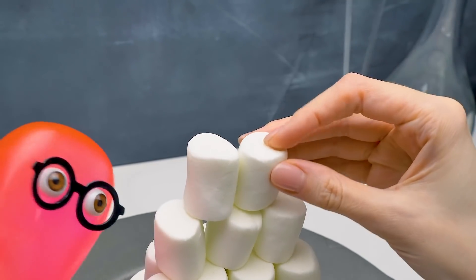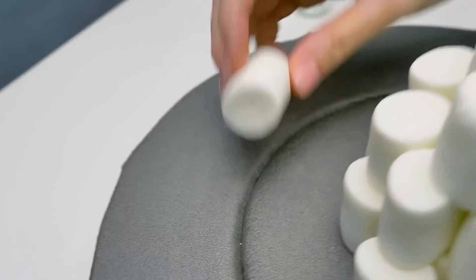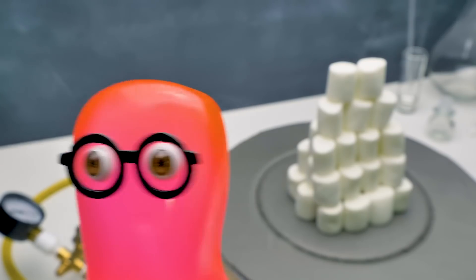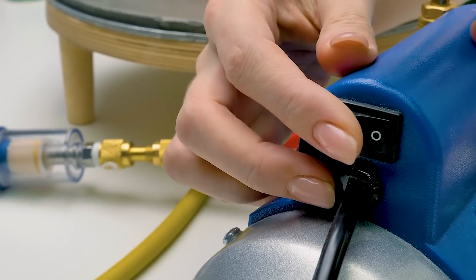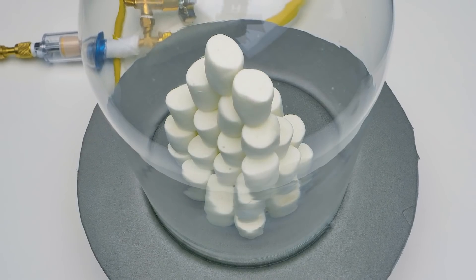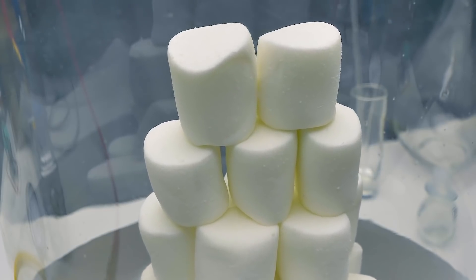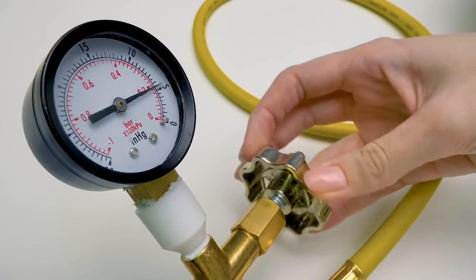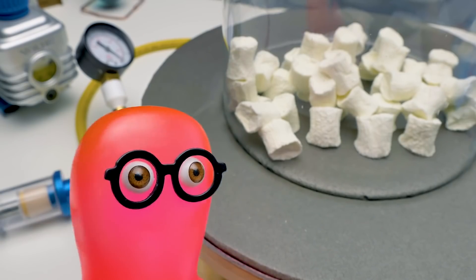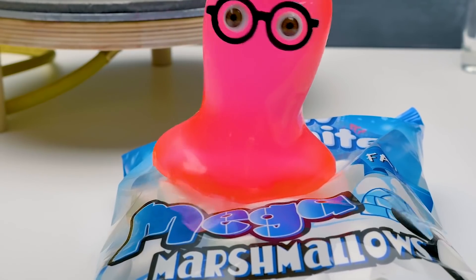Have you seen my marshmallows? Here they are. You want to put them in the vacuum chamber? No! What am I going to do without my marshmallows? Sammy, relax. They will become twice as big. Twice as big? Now you're talking. Let's start. Susie, what's the meaning of this? Where's the twice as big you promised? Cheer up, Sammy. This new pack is for you. Yay! We did the experiment and marshmallows are okay.